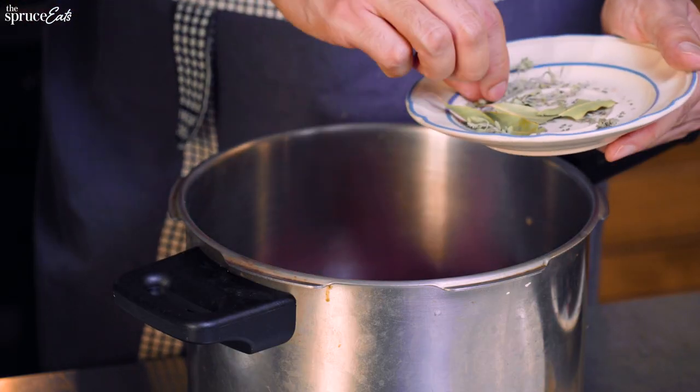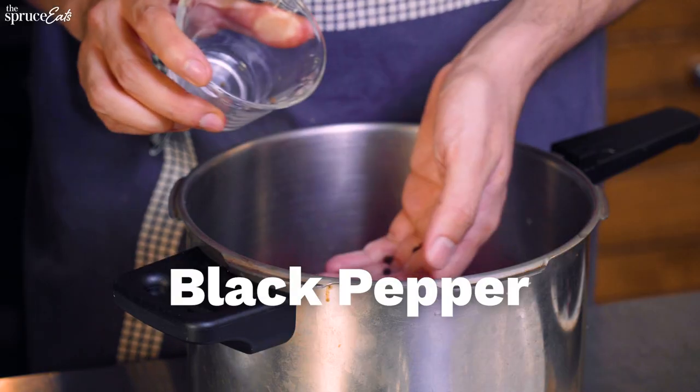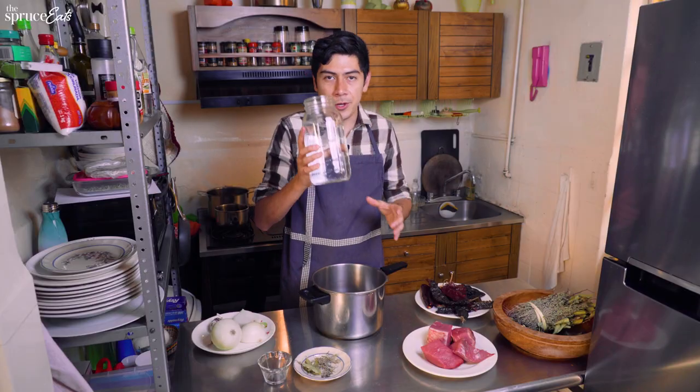Let's add our aromatic leaves. We have the bay leaf, thyme, and marjoram. Black pepper. We're going to add a piece of onion and a clove of garlic. Let's add some water. It's going to be cooked together for at least one hour.